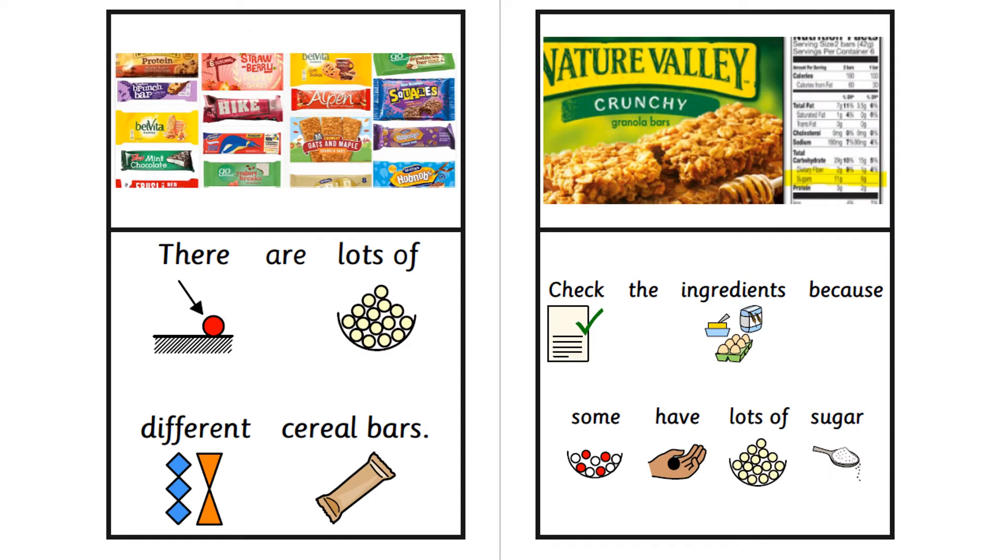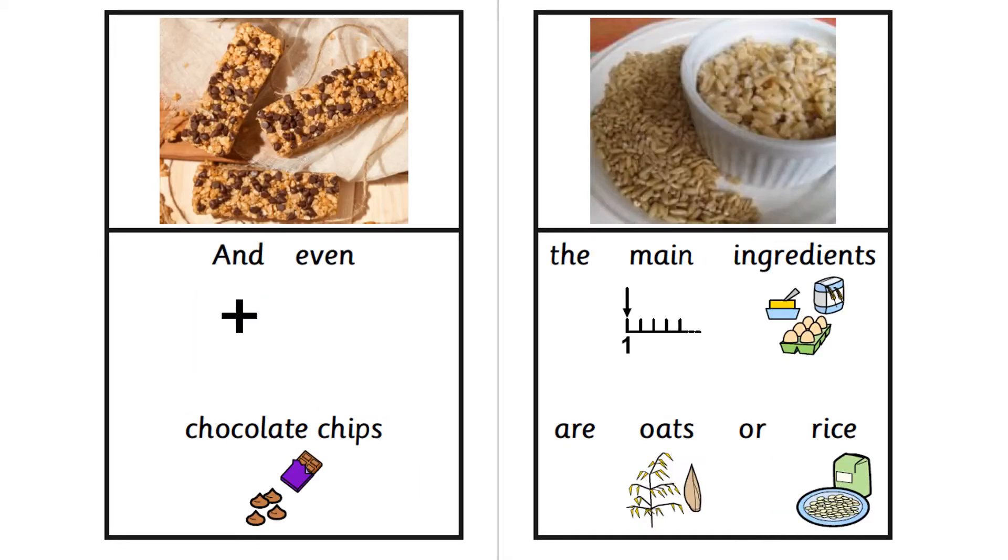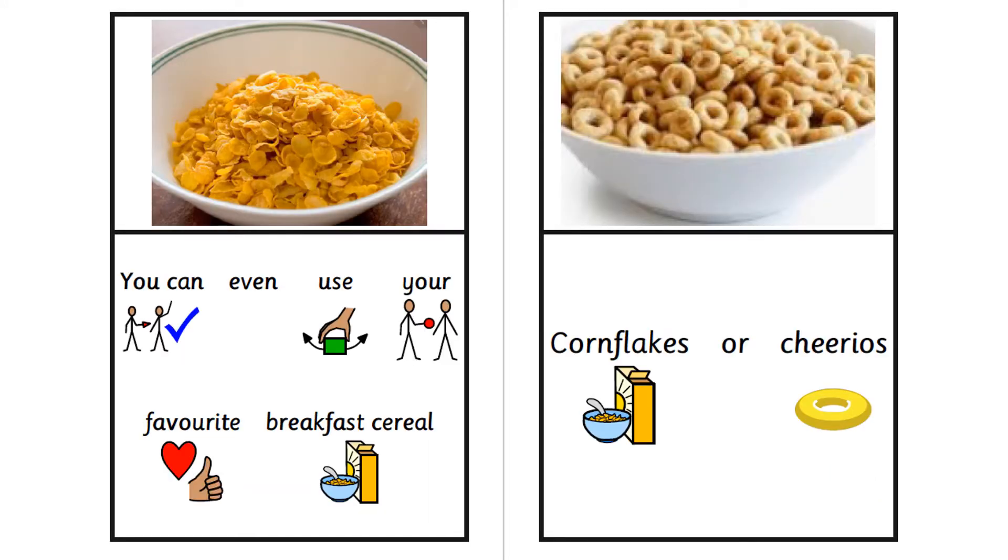There are lots of different cereal bars. Check the ingredients because some have lots of sugar. If you are allergic to nuts, you need to check. Cereal bars can have dried fruit and even chocolate chips. The main ingredients are oats or rice. You can even use your favourite breakfast cereal, like cornflakes or Cheerios.